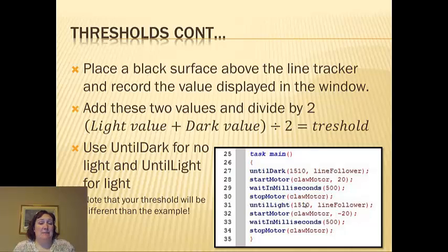Place a black surface above, then a white surface — so you take your light value, add your dark value, divide it by two, and that should give you your threshold. I always start by just doing it halfway at 1510 and seeing what happens at that point.